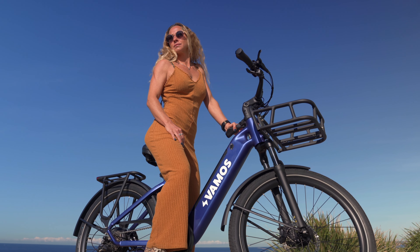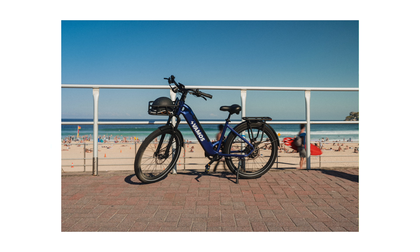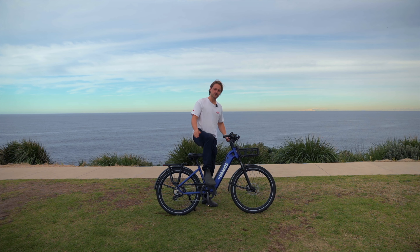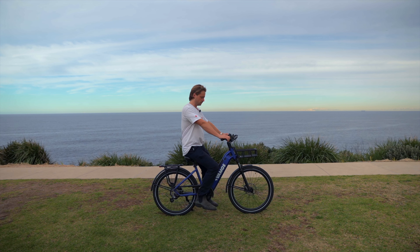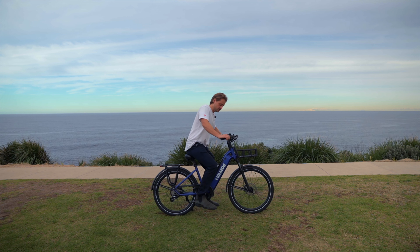Last but not least, we've got the El Rapido. We've been selling the El Rapido for about six years now. This is the 2024 model. It has a super comfortable step-through frame. A lot of people think the step-through frame is for girls, but I don't think it is at all — I love this bike.